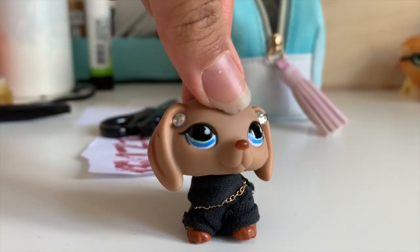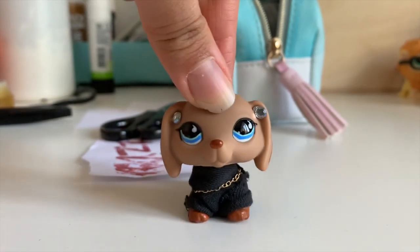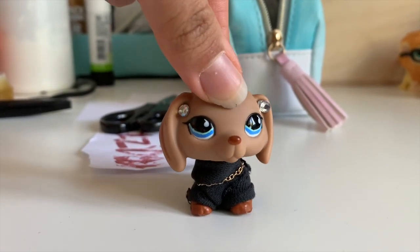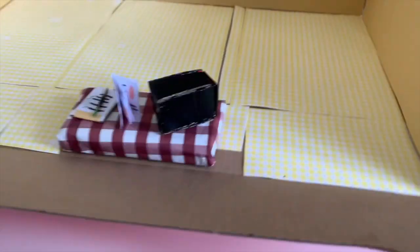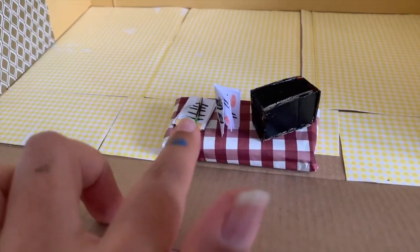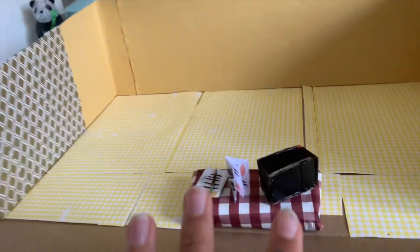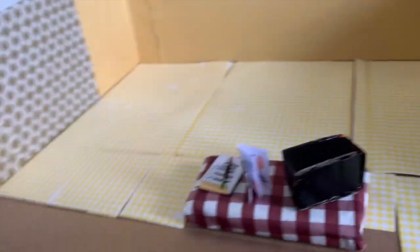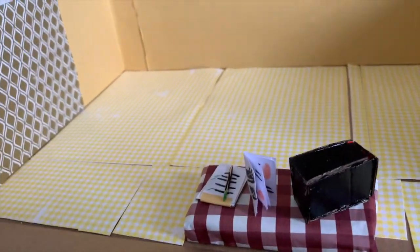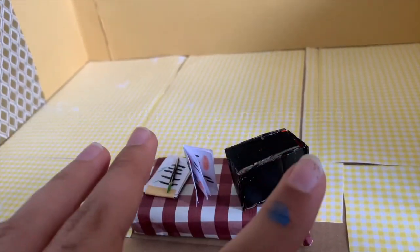Hey guys, Shatterbeats here, welcome back to my channel. This is part two of my craft series on how to make a bakery slash cafe. So this is what it looks like so far — we have our clipboard, our little bread menu, the screen thing, and the whole box setup. Now we're gonna work on the actual tables and then start working on the kitchen or bakery area where you bake stuff.